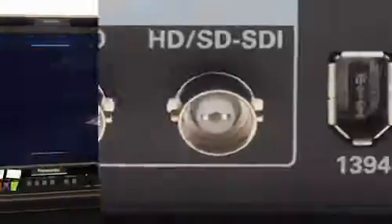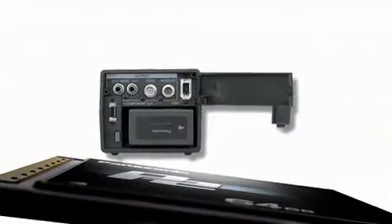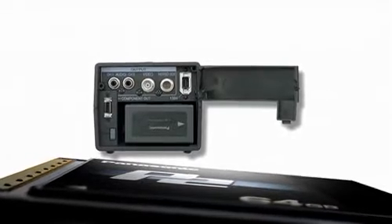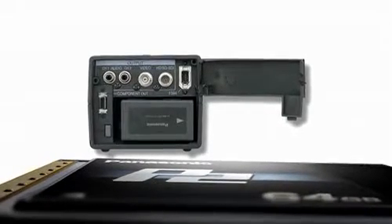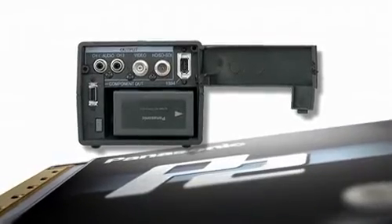It has a 1394 input/output so you can take the timeline you've been working on and send it out to a P2 card — sending your client off with their minute spot on a P2 card, ready to hand to the station. It also has analog outputs for down conversion to standard definition, and you can add a timecode burn-in over that standard definition output.